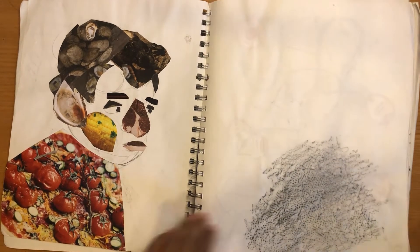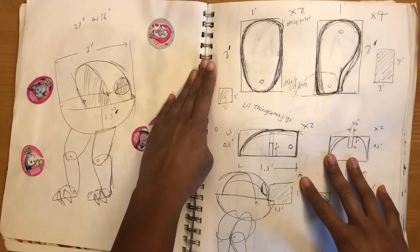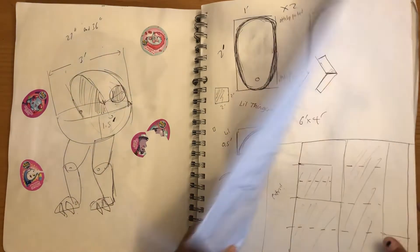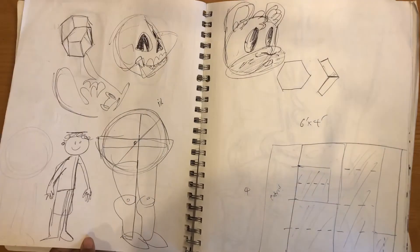Funny little guy here, collage dude. And this is an idea for a sculpture that I did for my wooden mixed media class.